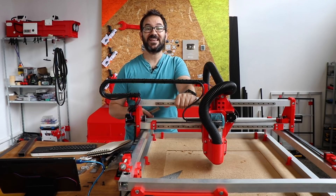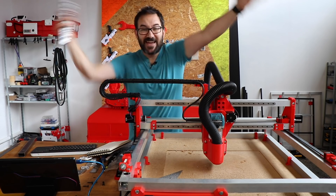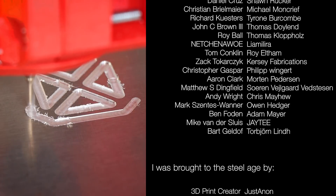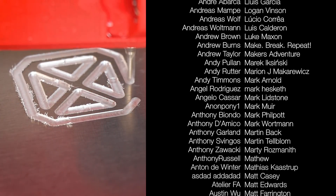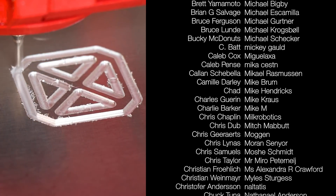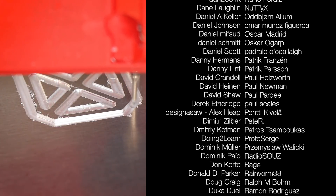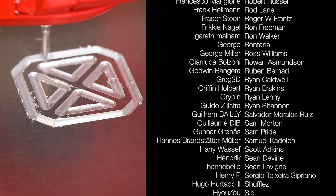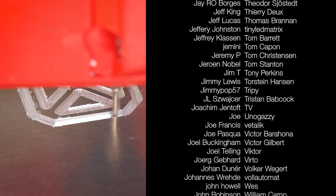Thanks a lot to Surfshark for sponsoring this video, thanks a lot to all my Patreon supporters for helping me with this madness, and now please go and make something!